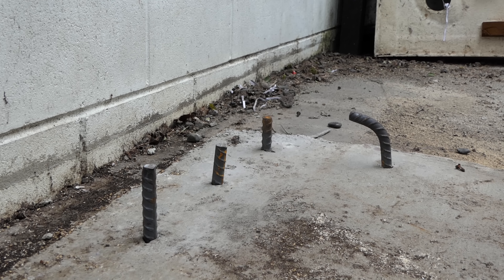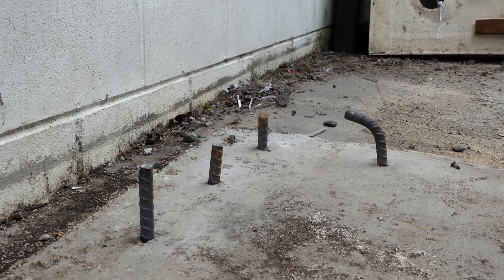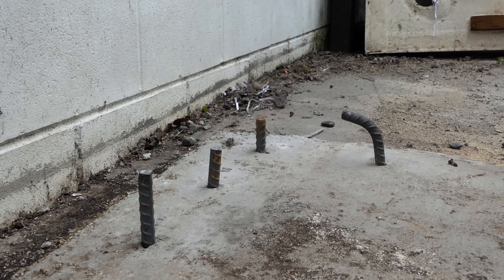Would you look at that — some careless person has left a bunch of rebar sticking out of a concrete slab. Someone could come along and trip on that and split their noggin open. If only there were a tool to deal with such things.